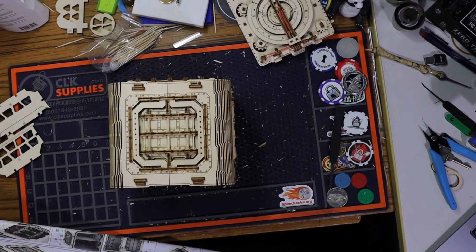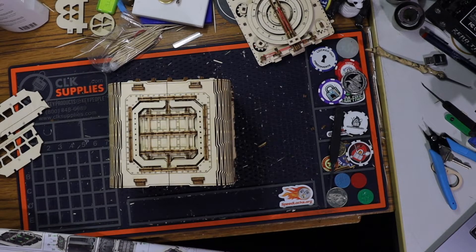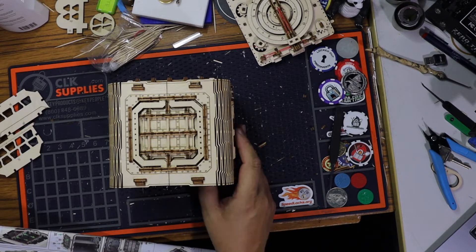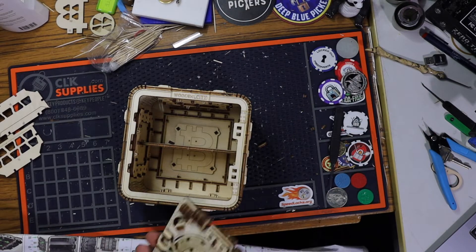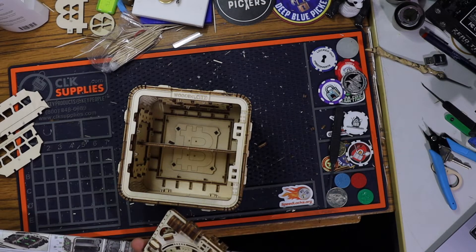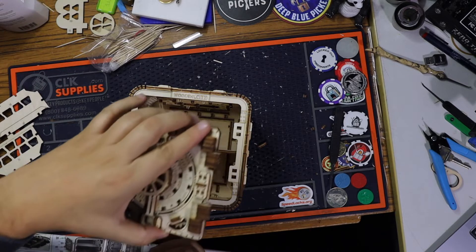Welcome back to probably the last part of this wooden city safe. We're going to install the door today. Everything else is completed. So we have our door here and we will install it like this.